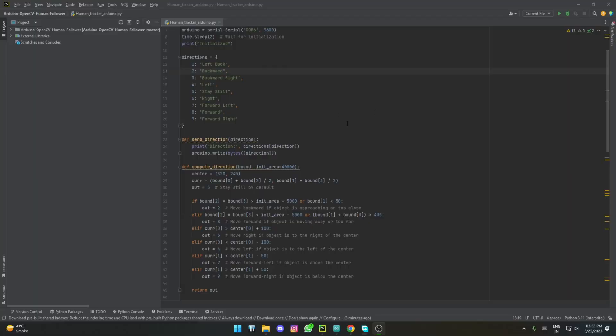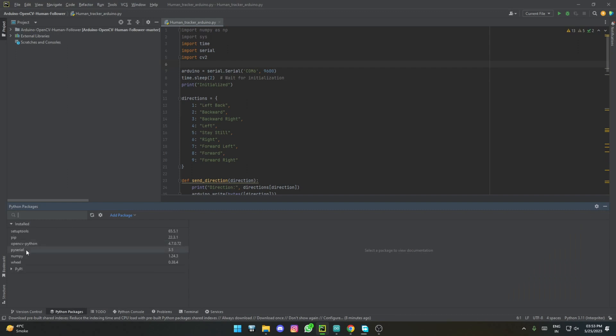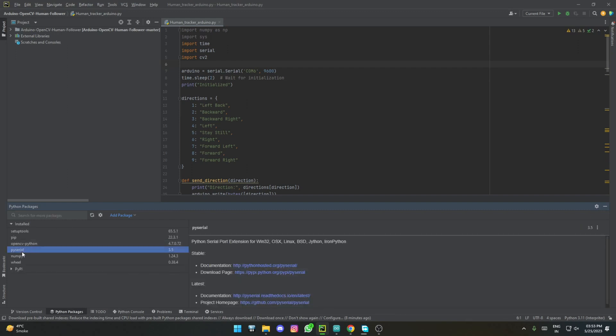Now I've switched over to the computer to show the Python program. For libraries, we are using numpy and sys — numpy may need to be installed separately if it doesn't come included in your IDE; I'm using PyCharm here. You'll also need the serial library, which is actually called pyserial, and opencv-python for the face recognition part. The pyserial library is for communicating with your controller on the serial port.